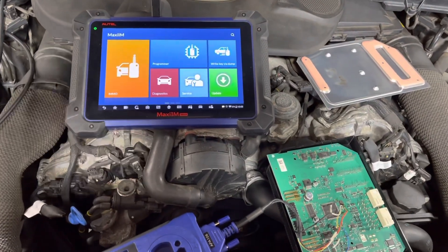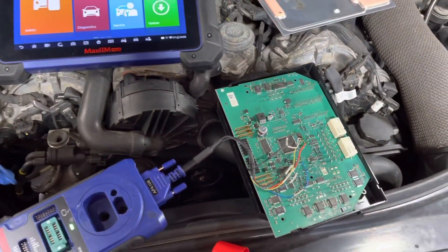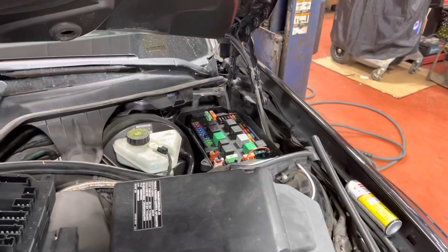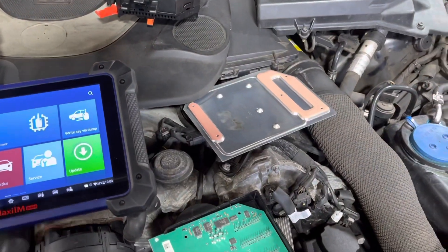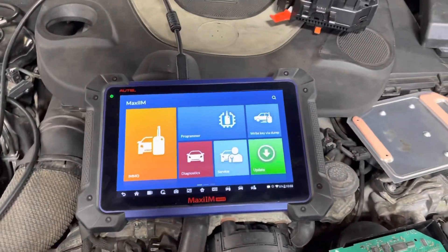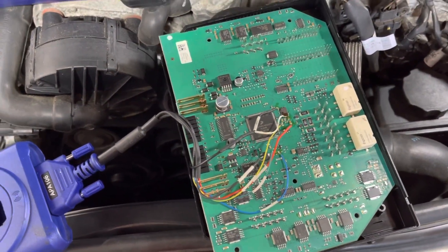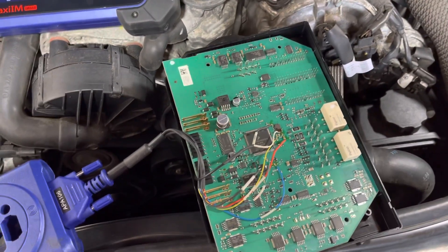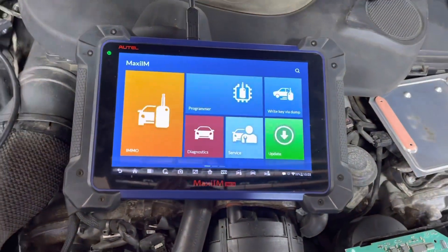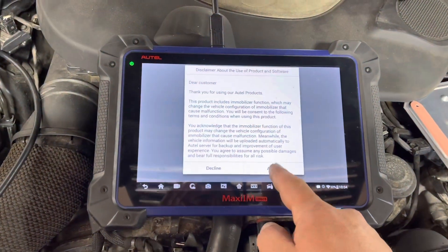Hello everyone, today we have a Mercedes W221 S550. This car has a problem with the front SAM module. We basically got a used one which is installed on the vehicle — that's the new one, basically not new but used from a donor vehicle. That's the original one. What we're going to do today using the IM608 is read all the information — the EPROM file and the flash file of the original one — and write it into the new used one, because you cannot program this through the OBD. You have to do bench programming, read the files, and go to the programmer.